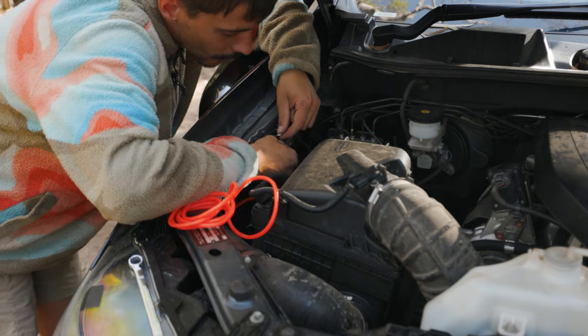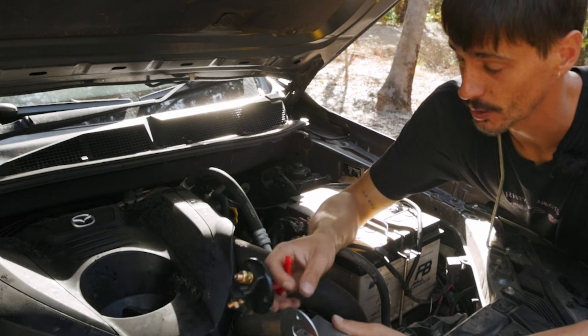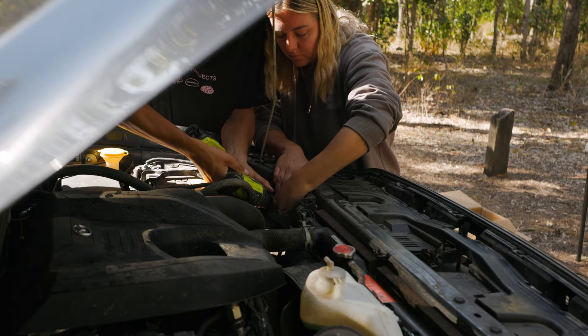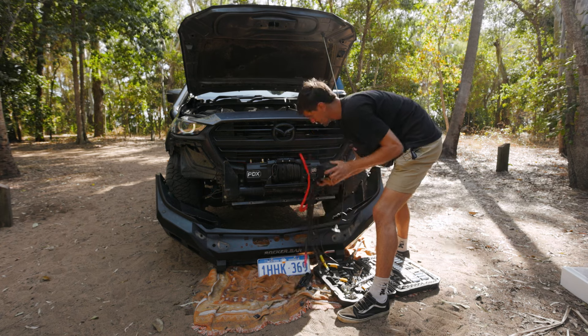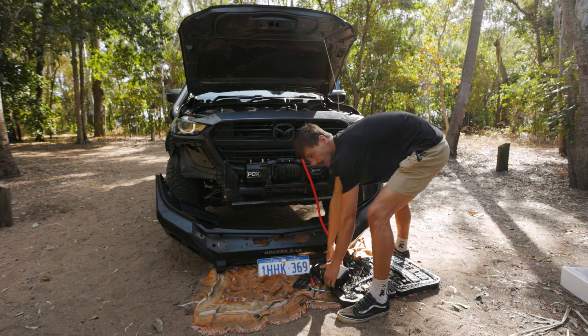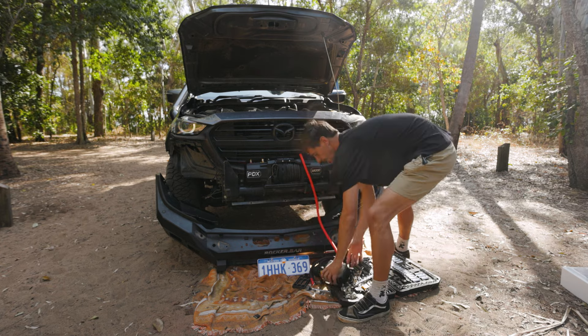I've gone up through here, back behind the air intake of the snorkel. How perfect is this — we have a threaded hole already that we're going to use, which means we don't have to be putting extra holes in. Apparently it's always best to cut these with scissors. Now we have the switch to put in — we're going to mount it just up here using the included self-tappers. Now we're just running the wire going to that switch straight through the grille.